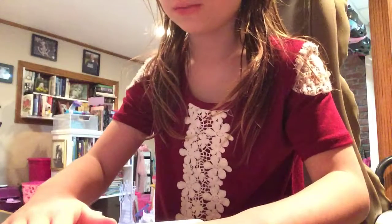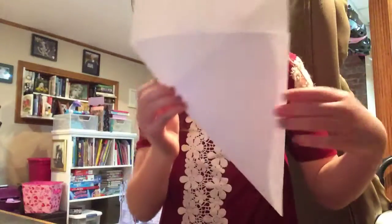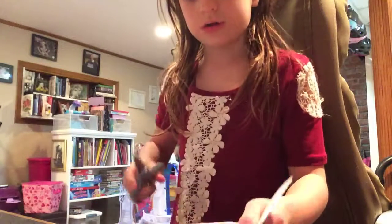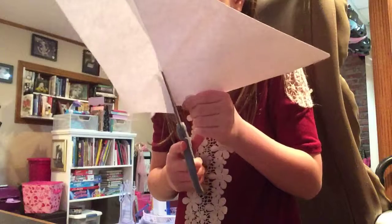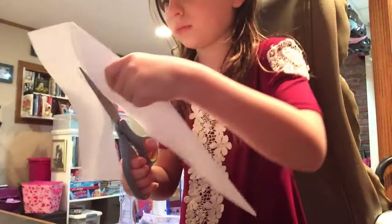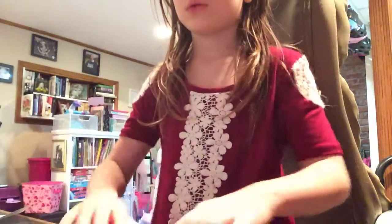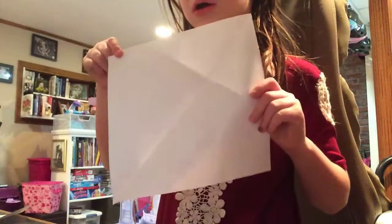First, fold your paper like this, then use scissors to cut it out, to cut this extra part out. You should have a square like this when you're done cutting it out.